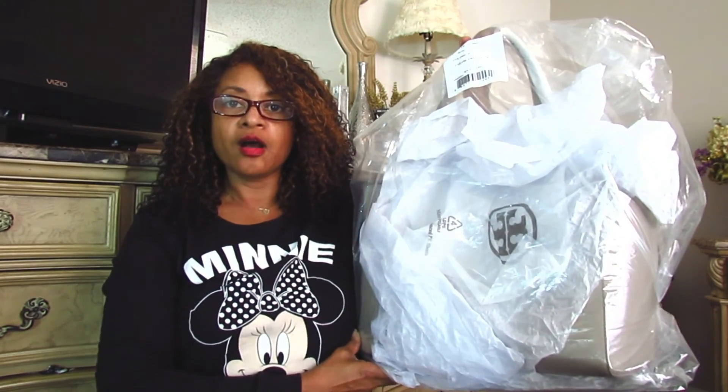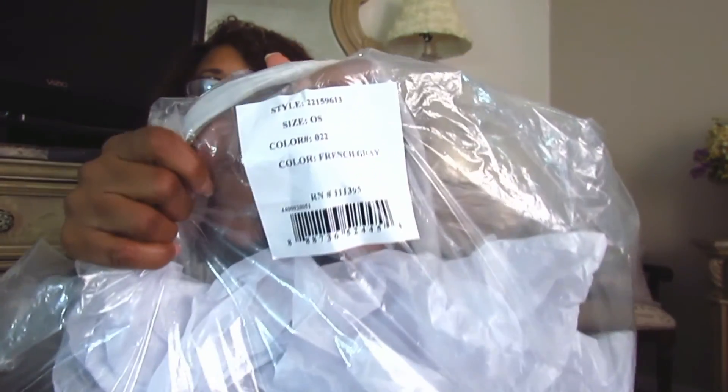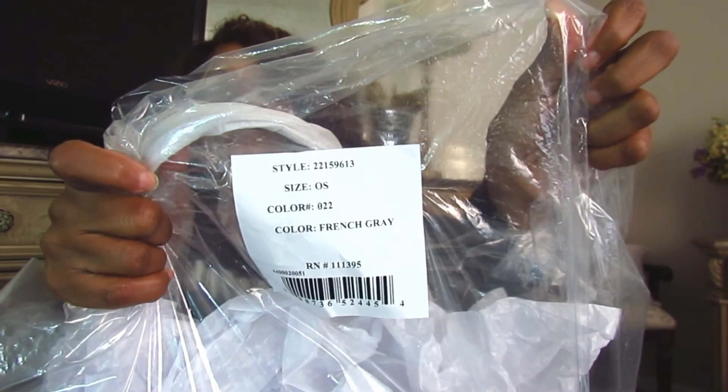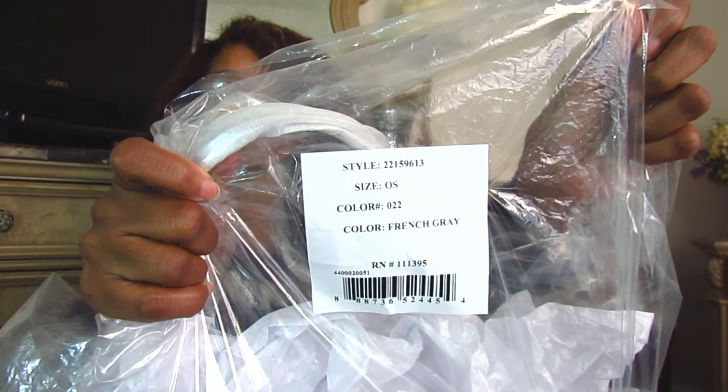Here is the bag. I pulled back a little bit so hopefully all this white around the bag isn't going to mess with my lighting too bad, but this is what it looks like. They have the bag encased in plastic as well as additional paper, and they really packed this bag well. You can see there is a little label on the front of the plastic indicating the style, size, and color.